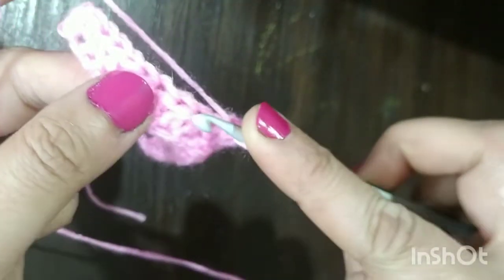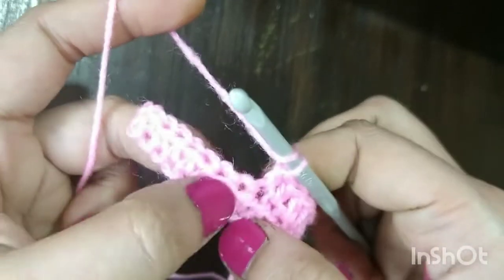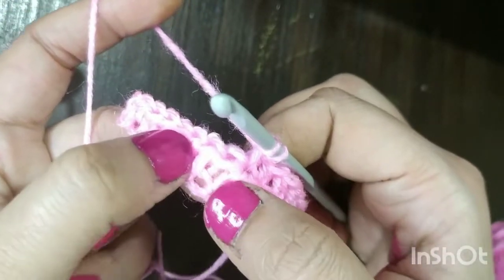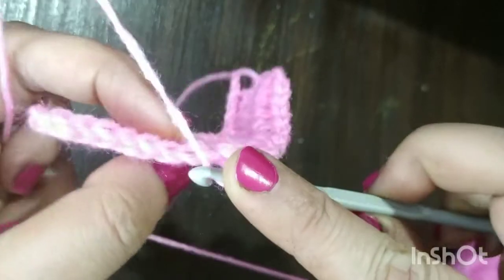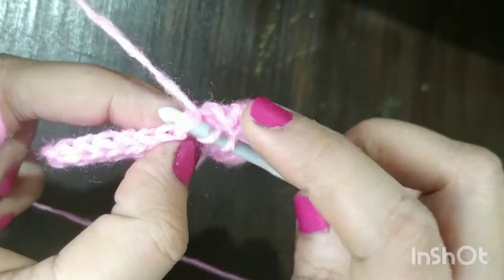Please check that you don't insert your hook between the stitches — insert it through the loops. Sometimes by mistake you may insert your hook between the two stitches, which is the wrong way. We have to insert it through the front loop and back loop of the top stitch.